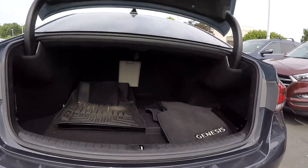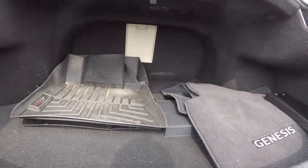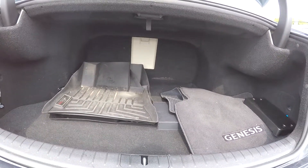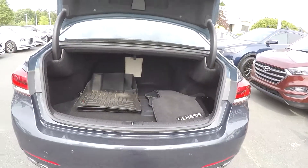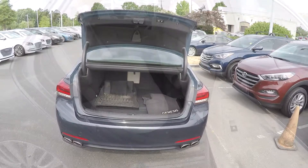Coming into your trunk space here, you are going to have pretty good space. You will have some additional weatherproof mats in there — weather-tank mats and some original mats. There is a seat release in the middle, and you will also have a fully powered trunk.